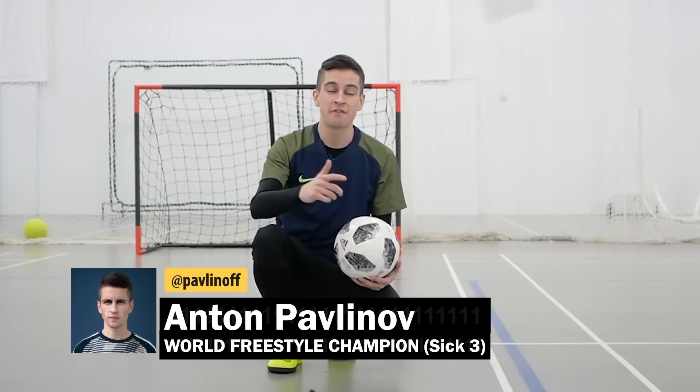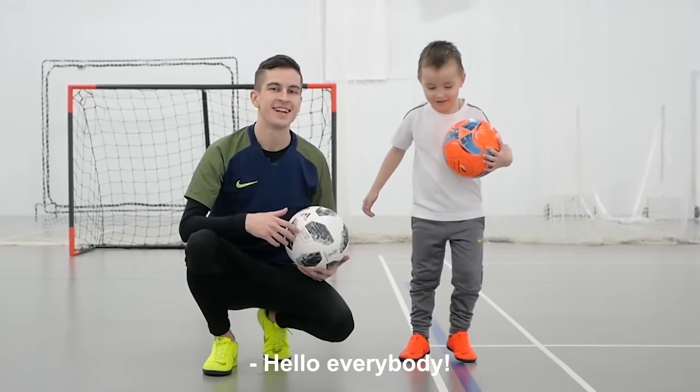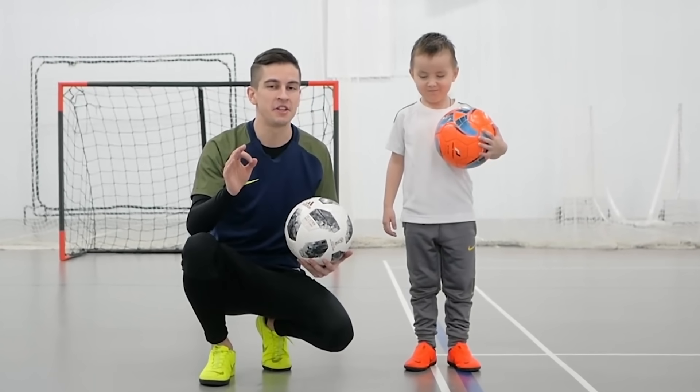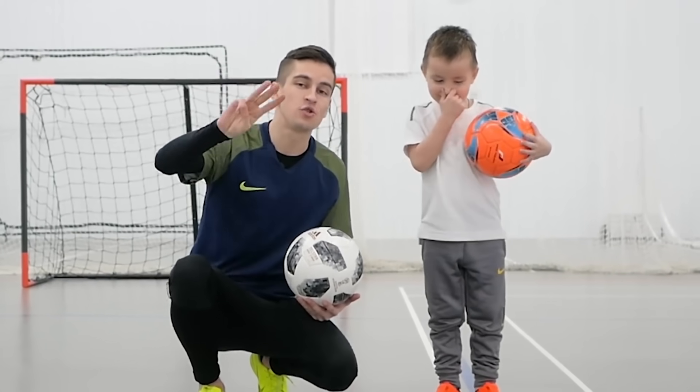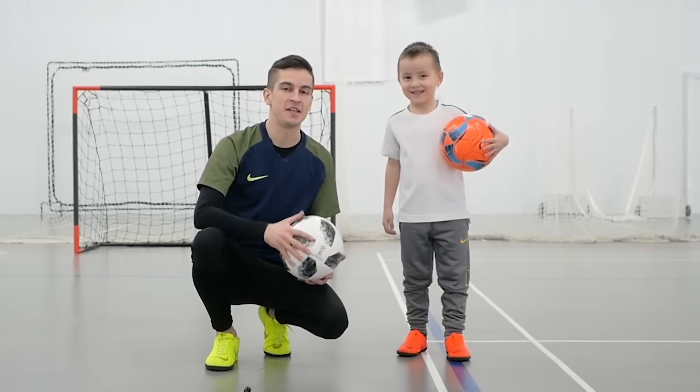Hello everyone! I'm Anton Pavlinov and this is FoodHacker. If you wonder how calm I'm sitting, I just have to be in the shot with our new guest. Meet Alex, my little student. Today we're gonna show you three extremely simple football tricks and then I'll try to teach you.